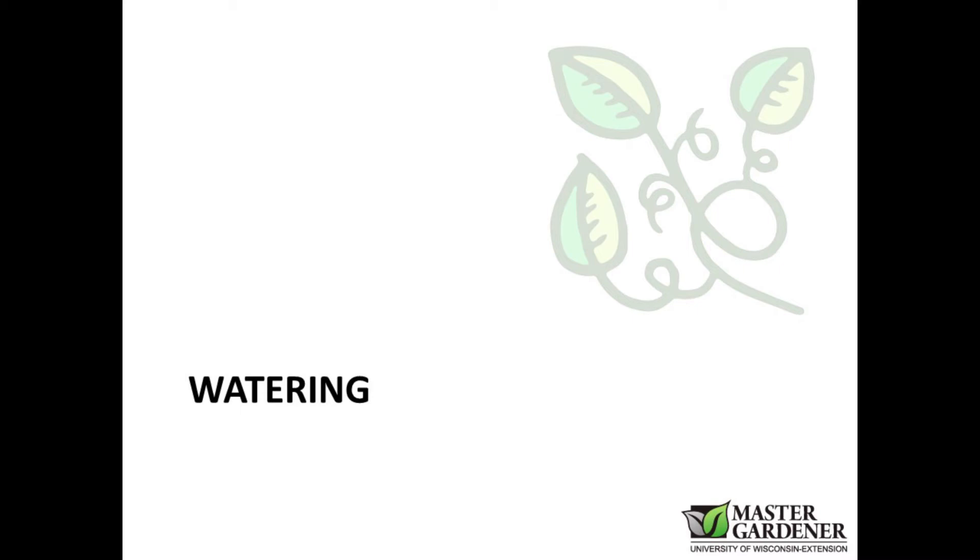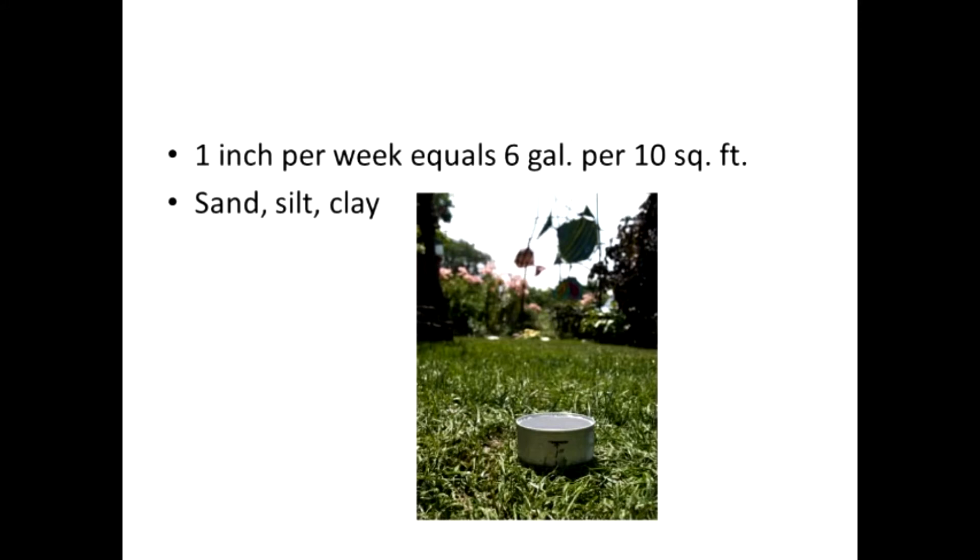We talked about mulching because mulching is a way to reduce the amount of watering that you need to do, because it holds moisture into the soil and prevents evaporation. But watering is probably the main thing that people do to a garden, to our plants. Plants need water, so watering properly is critical.